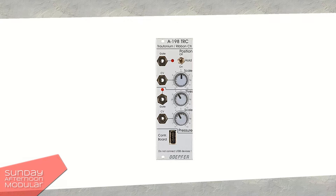There are two sections on the module: one for position and one for pressure. Both sections have a gate and a CV output. You usually want to use the CV out of the position section for the pitch or volts-per-octave input of your VCO.